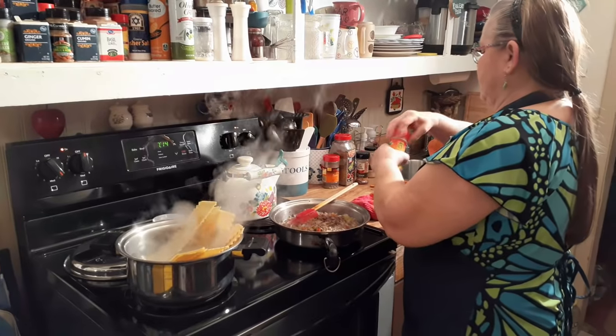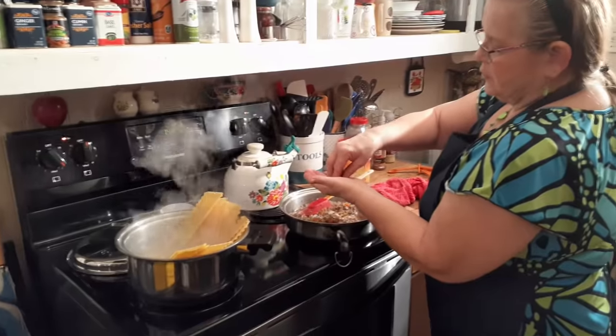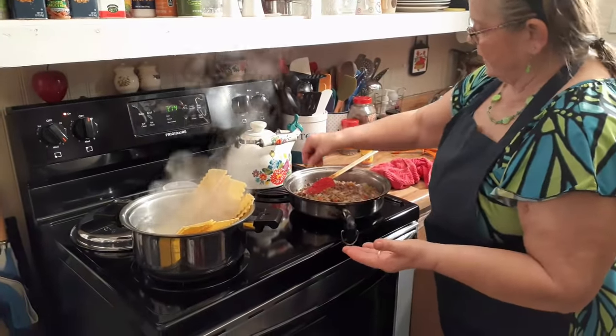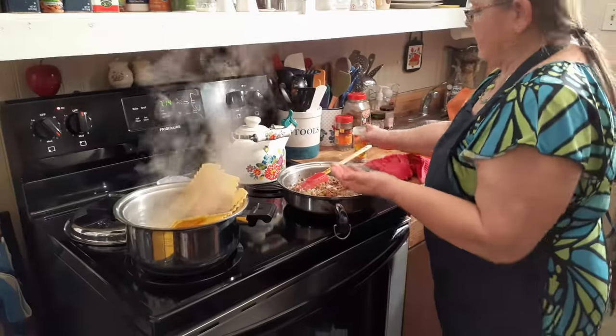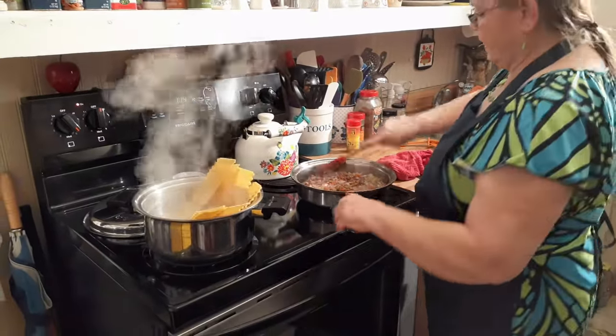I also use a little bit of crushed red pepper. You put as many as you like — it just flavors it a little bit, it doesn't make it hot. I probably put about 10 to 14 flakes in there somewhere.